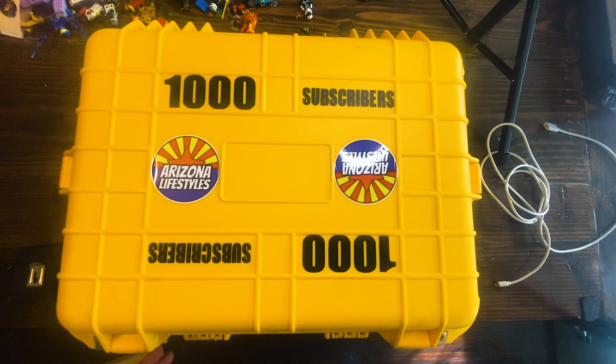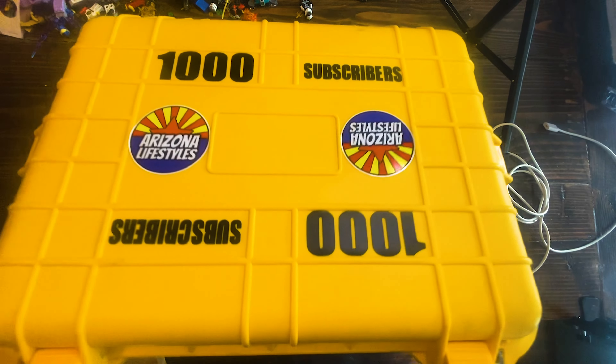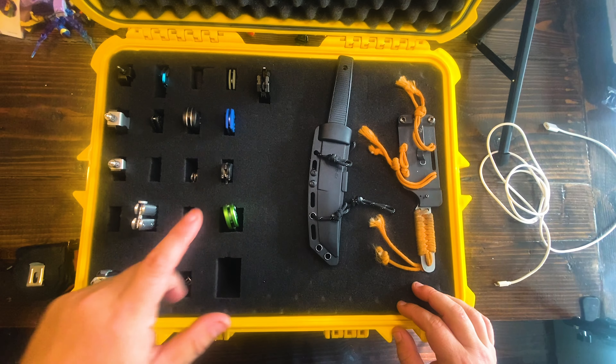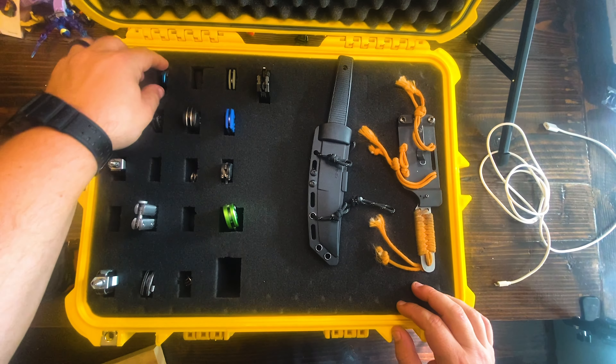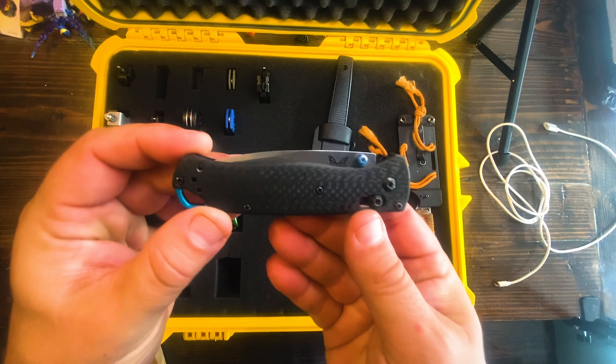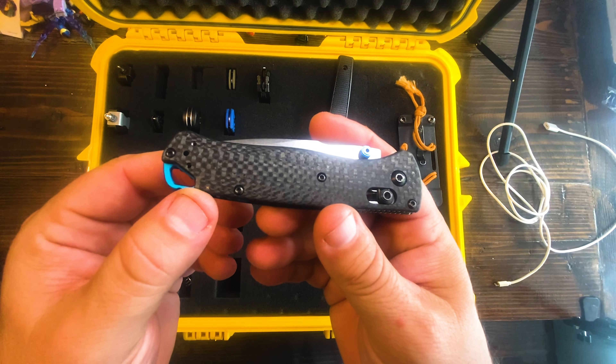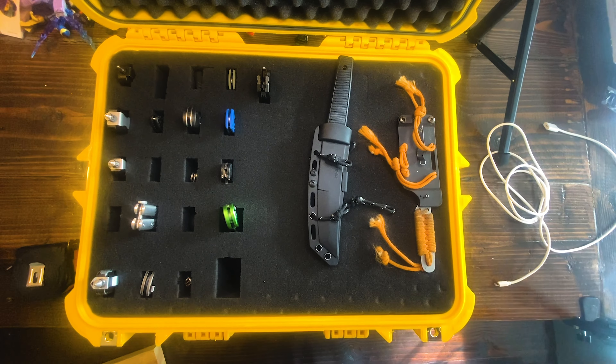Three weeks of Chinese shipping later. Let's open up the Vault of Clones and choose a knife to compare this to. You guys know which one I'm going to get — it's the only one that's going to compare well, and that is my favorite clone, the 535-3 Carbon Fiber. If you want to check out that review, I'll put the link up here.